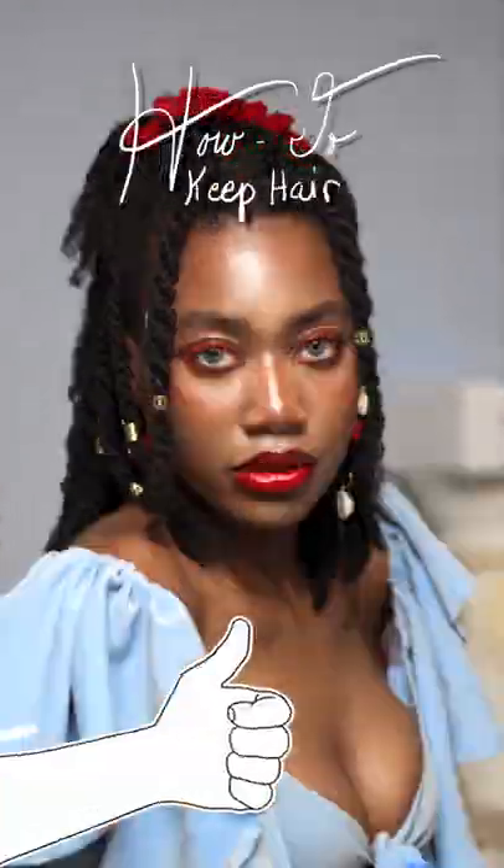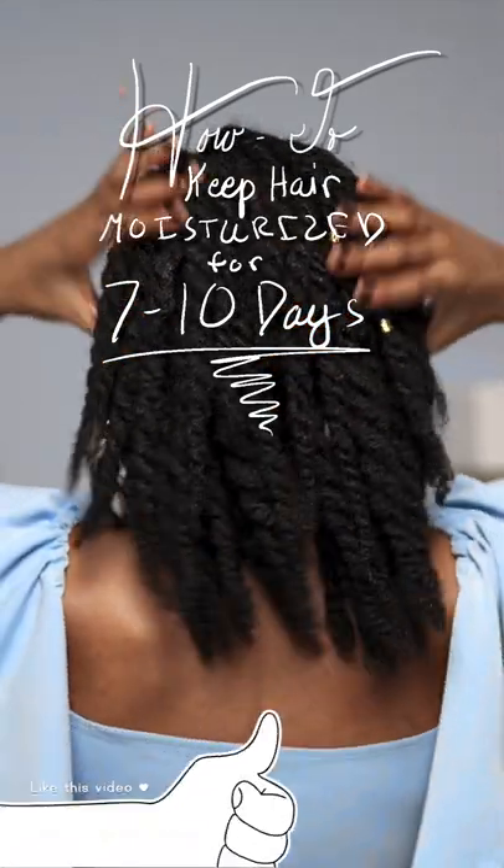Hey y'all, so today I'm going to show you how you can keep your hair moisturized for 7 to 10 days without re-moisturizing.